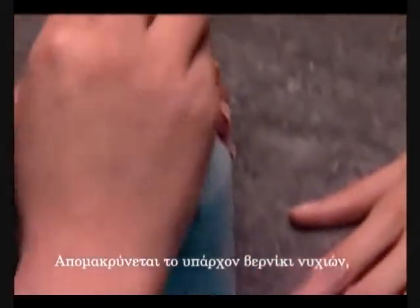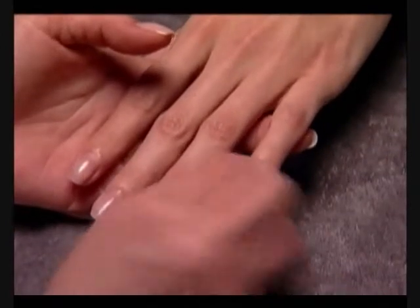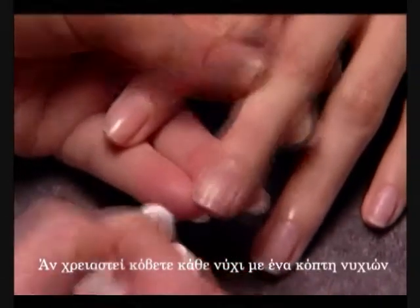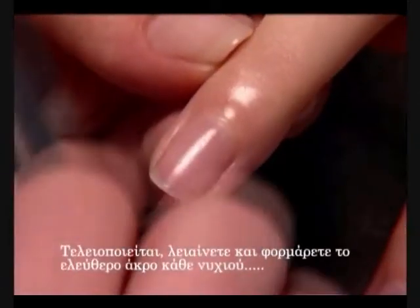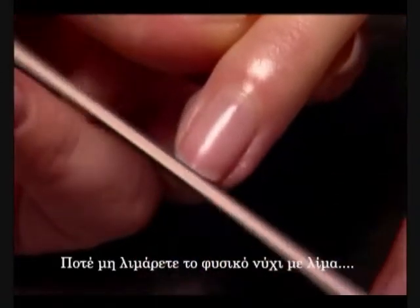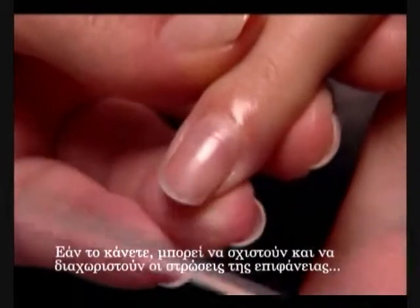Remove existing nail enamel using an acetone-based polish remover or ScrubFresh and a plastic-backed lint-free pad. If necessary, trim the length from each nail using nail clippers. Refine, smooth, and shape the free edge of each nail with the 240-grit side of a Kanga file. Never file the natural nail with any abrasive lower than a 240-grit, as doing so can tear the layers of the nail plate apart and cause delamination.